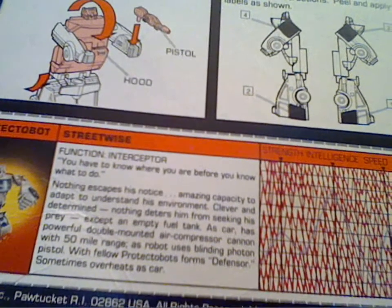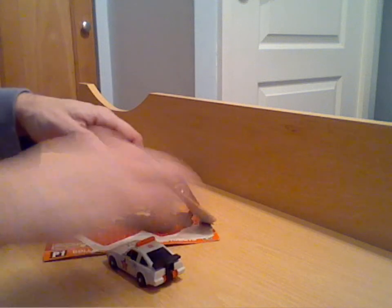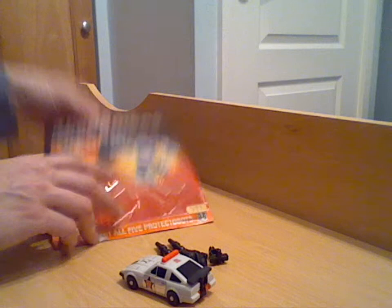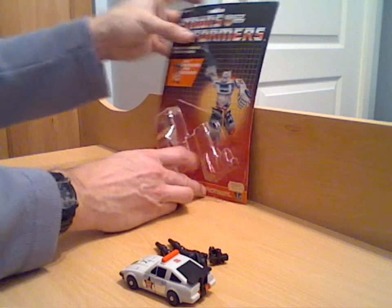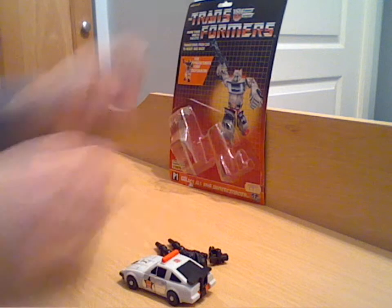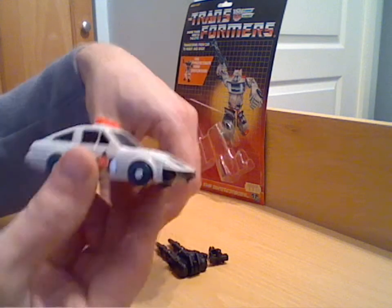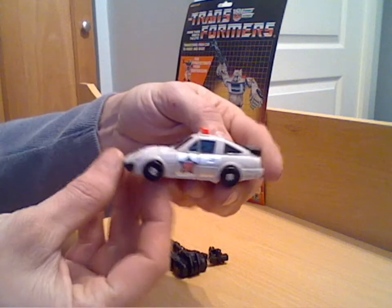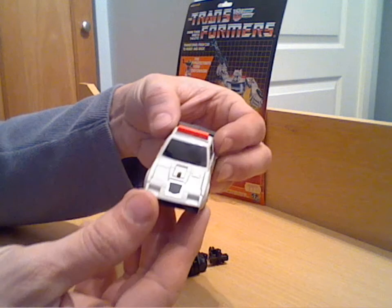I'll bring that in so you can pause and read it at your pleasure. Obviously taken out now — quite a standard sort of combiner of the time. As I said in the first age review, these came out in 1986. Pretty standard — like I say, a little bit modelled on G1 Prowl, sort of police car. I should imagine it's modelled along something like the Mazda of the time.